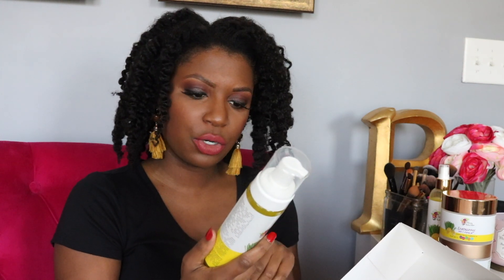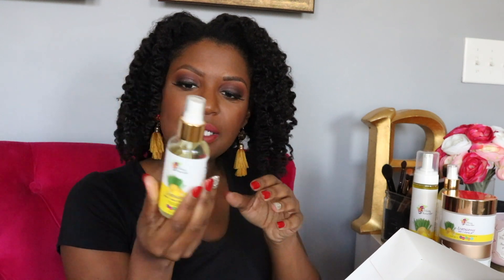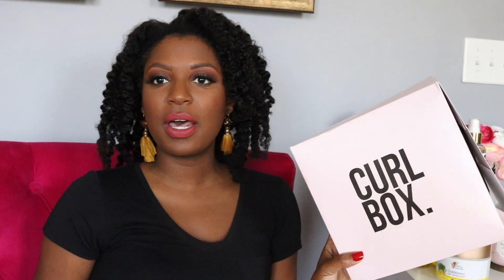Last but not least is the Lemongrass Sleek and Shine Finishing Oil. I also used this today. It's very light — hopefully you can see that — and I do like the spray. Those are all the products that came in the Curl Box: one, two, three, four, five.